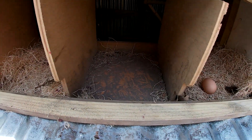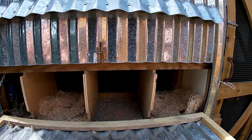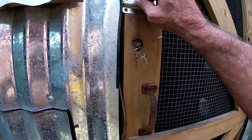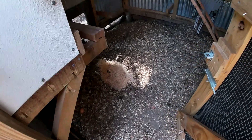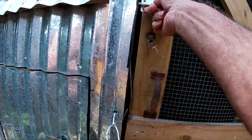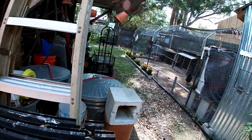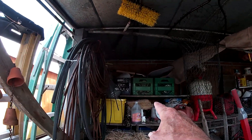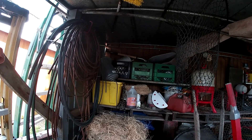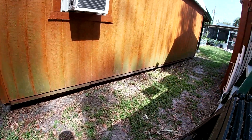Oh my goodness, one nest has got pushed out — they scratched it out. Wonder why they did that — it wasn't to their liking. I can't remember where we got that nesting material; there's more of it up there. It comes with a little paper backing and it's already glued to the backing, so it's hard for them to mess it up unless they rip it all the way out.